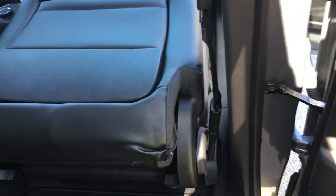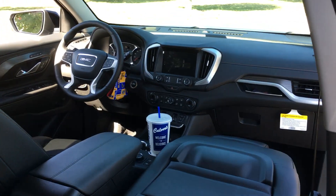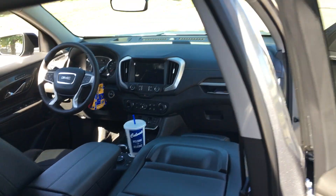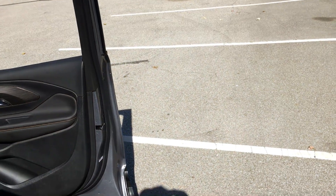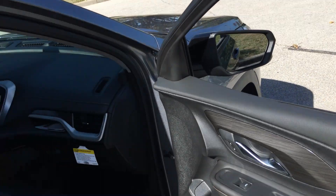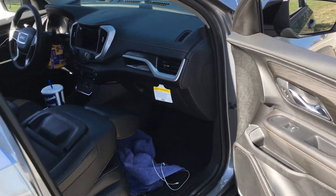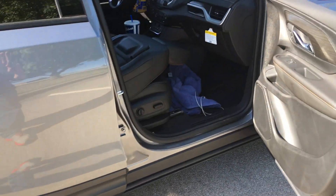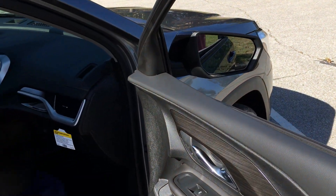A passenger back here could put their feet up there. That's pretty cool. All right guys, thank you for watching this video on this 2020 GMC Terrain SLT Elevation Edition. Have a good day guys, see ya.